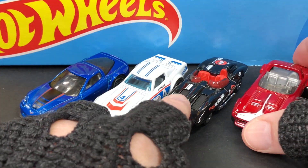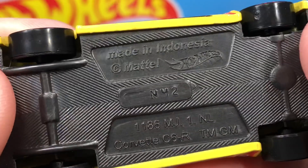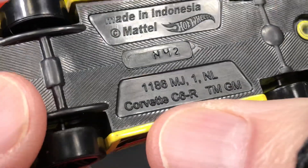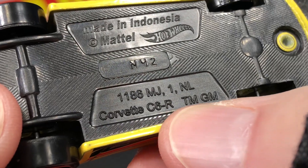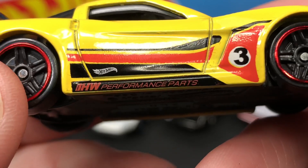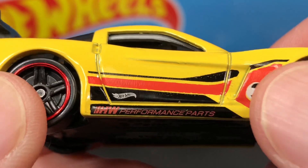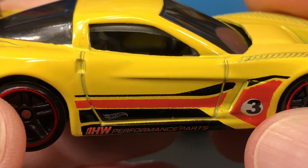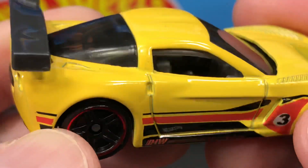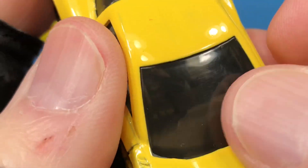Here's the last one: made in Indonesia, copyright Mattel, Hot Wheels, N42 — the Corvette C6R, trademark General Motors. Hot Wheels Performance Parts down here. Beautiful tampos — black and red, or maybe orange — looks like a red-orange on the yellow base of the car.